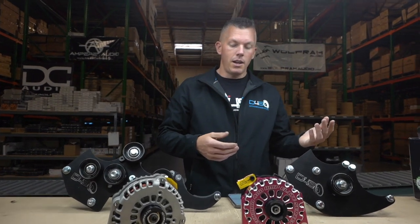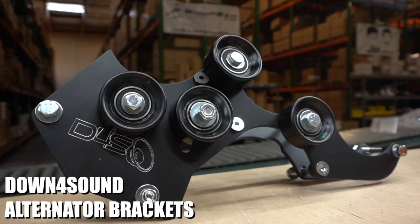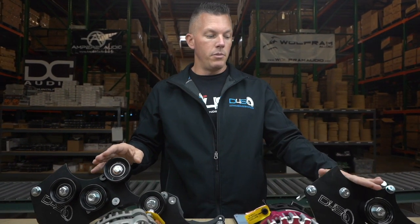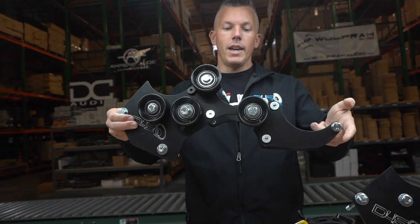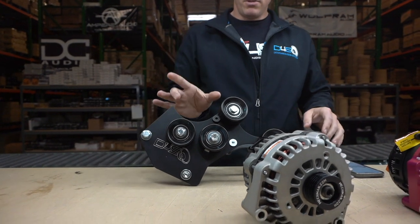To do this you need a multiple alternator bracket. We sell a decent amount of them. Multi-alternator brackets are typically only made for common vehicles like Chevy trucks and some Fords. You can go to the website or click the link in the description to go right to the alternator bracket section. We offer a ton of them for GM vehicles, from dual alternator brackets all the way up to this quad alternator bracket right here.